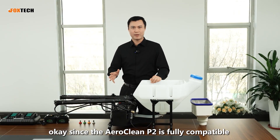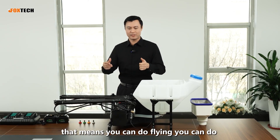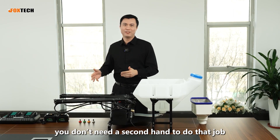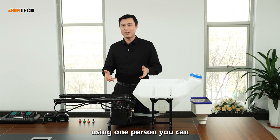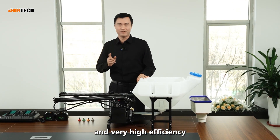Since the Aeroclean P2 is fully compatible with the DJI remote controller, that means you can do flying and cleaning with just one person. You don't need a second person to do that job. This is a big benefit — with one person you can finish the job. It's very convenient and very high efficiency.